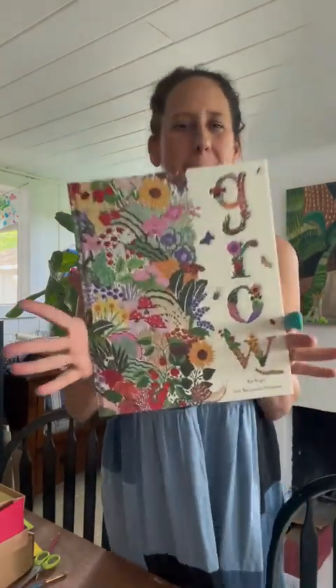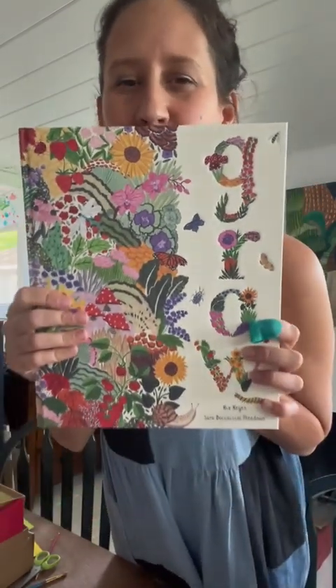Hi guys, my name is Bree. I am a homeschooling mom of three, and this is one of our favorite books that we have in our classroom. I got an idea to use it as an inspiration for a Mother's Day card.